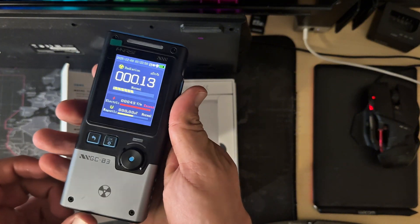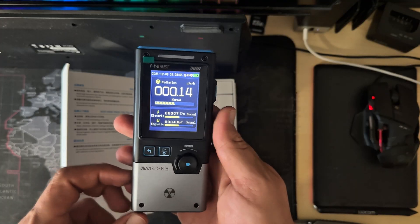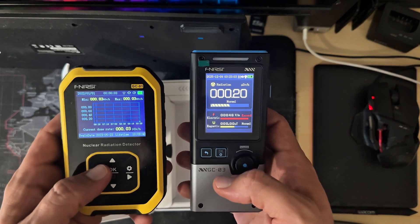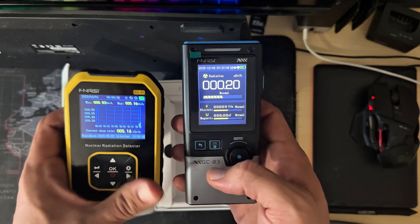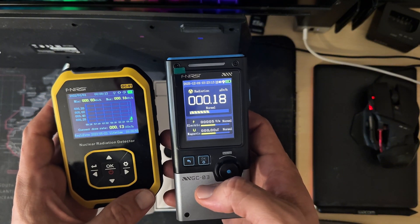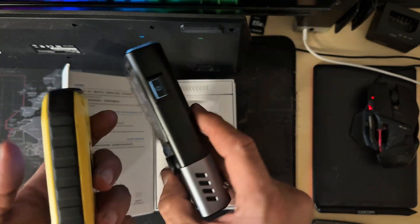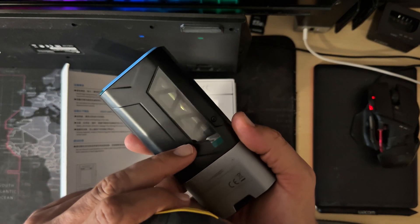Overall it feels not cheap at all, that's what I can say. Compared to the old model — which is very good, very responsive, does the job and is cheap as hell — this one feels a little bit more substantial.